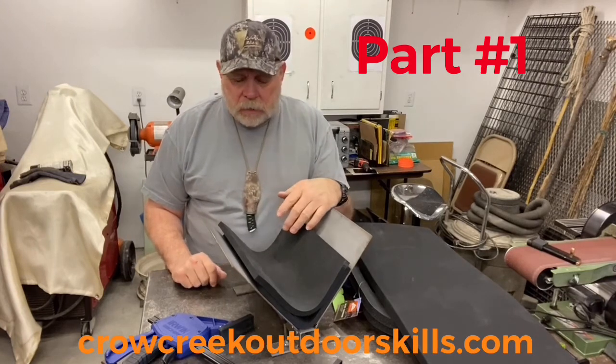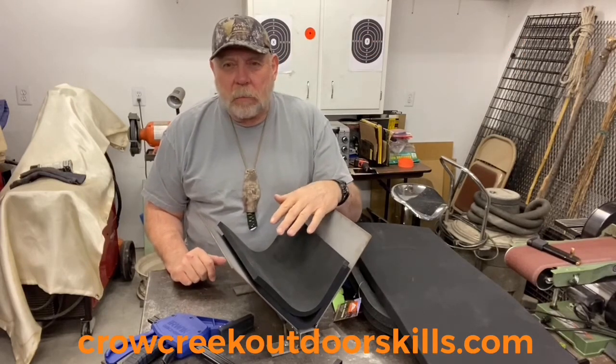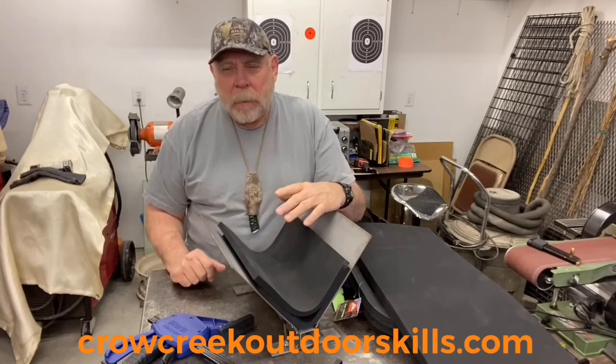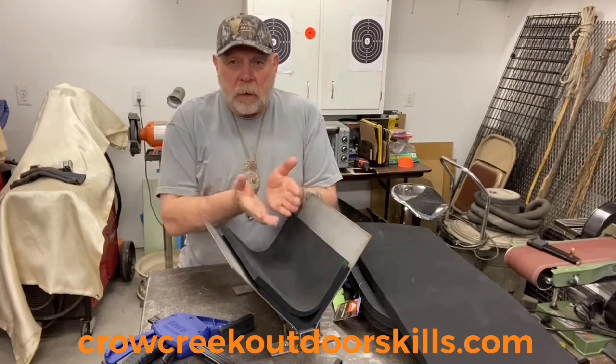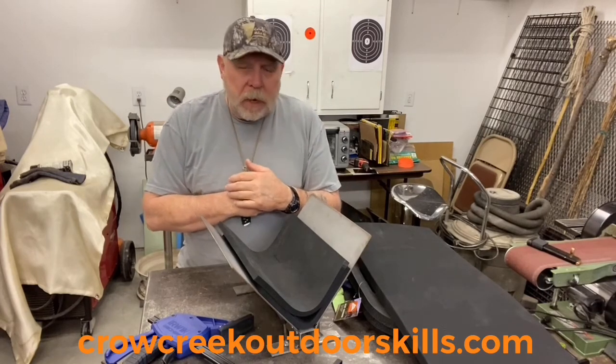The vertical press is really handy — it's going to give you the best bending characteristics for a taco sheath, whether that's for a pistol or a knife. Anything you're going to wrap kydex on, this is the way to form it.